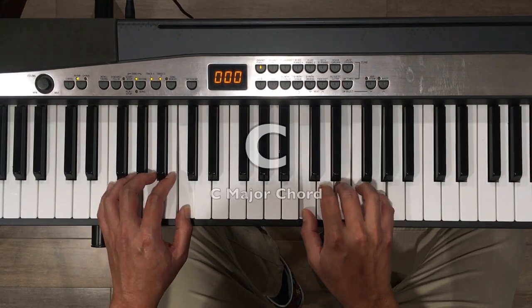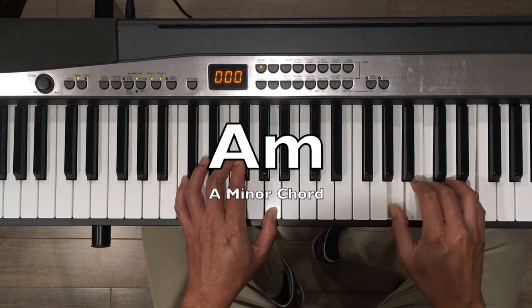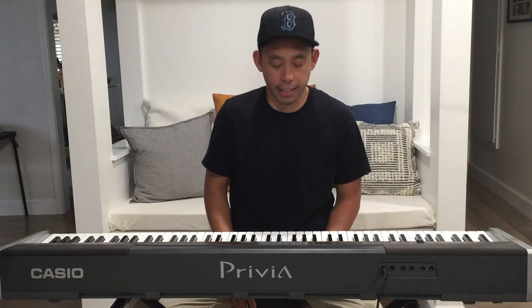Try it again: C, F, A minor, back to F, A minor, F. Nice job. Now that you have that long rhythm, let's try them with four short rhythms.